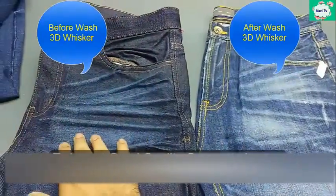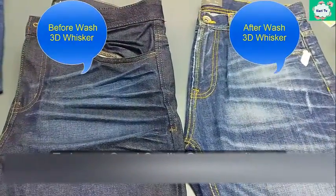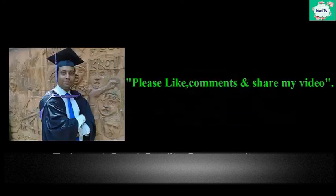Finally, now you can see the 3D whisker. If you get any benefit from my video, please like and comment. See you in the next video. Take care. Allah Hafiz.